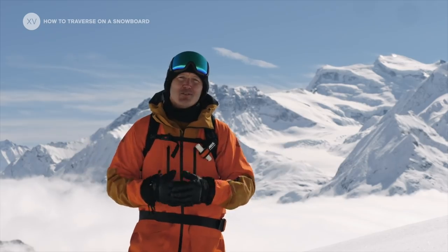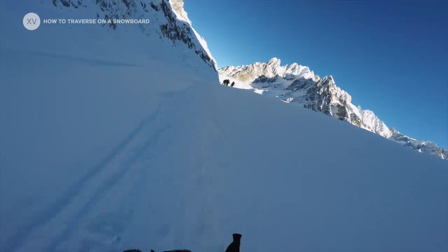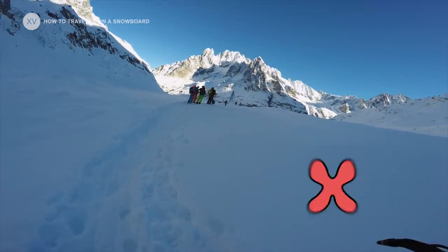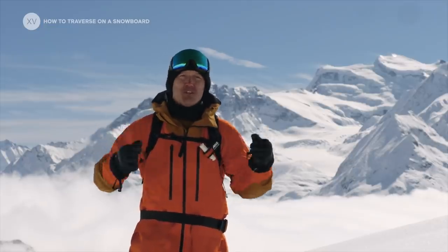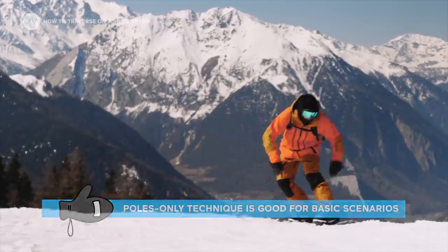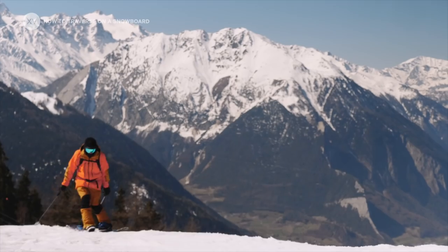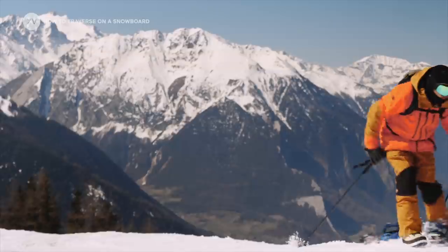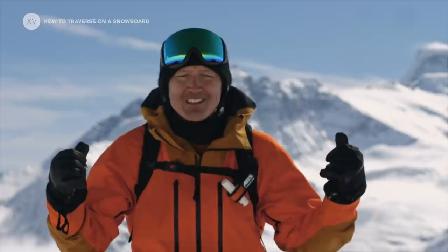One thing I encourage my fellow snowboarders to do is to always have a pair of poles in your bag — and you always want to have two, because pushing on one pole as a snowboarder sucks. There are two techniques with poles: one is to go with only the poles, for example on a groomed path that's not too steep. But as soon as it gets a bit more technical or slightly uphill, strapping one foot and having the two poles makes a really good combo. You will be surprised how effective that is — you might even be faster than a skier sometimes.